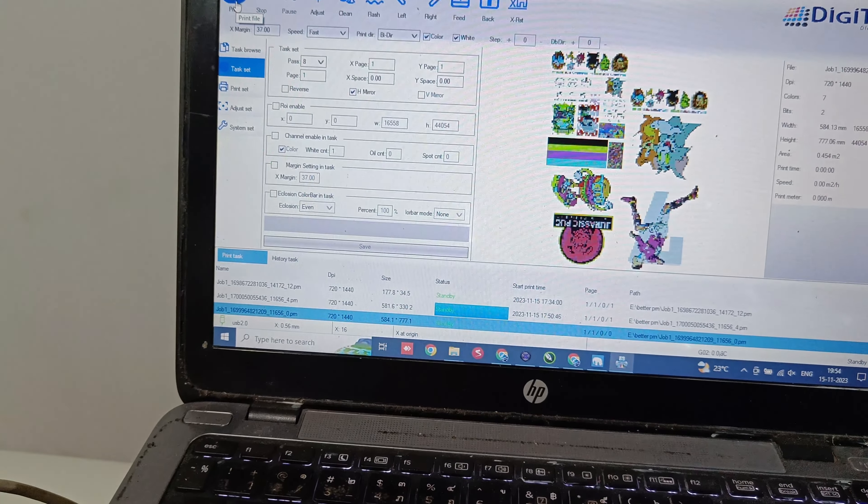You can see the shaker is off right now — it is fully automatic. Whenever it detects the printed sheet, only then it will start. Printing is going on and the shaker has started automatically. Even if you are idle and no print is given for two to three minutes, it will turn off automatically. You can see the powder is also getting circulated properly.